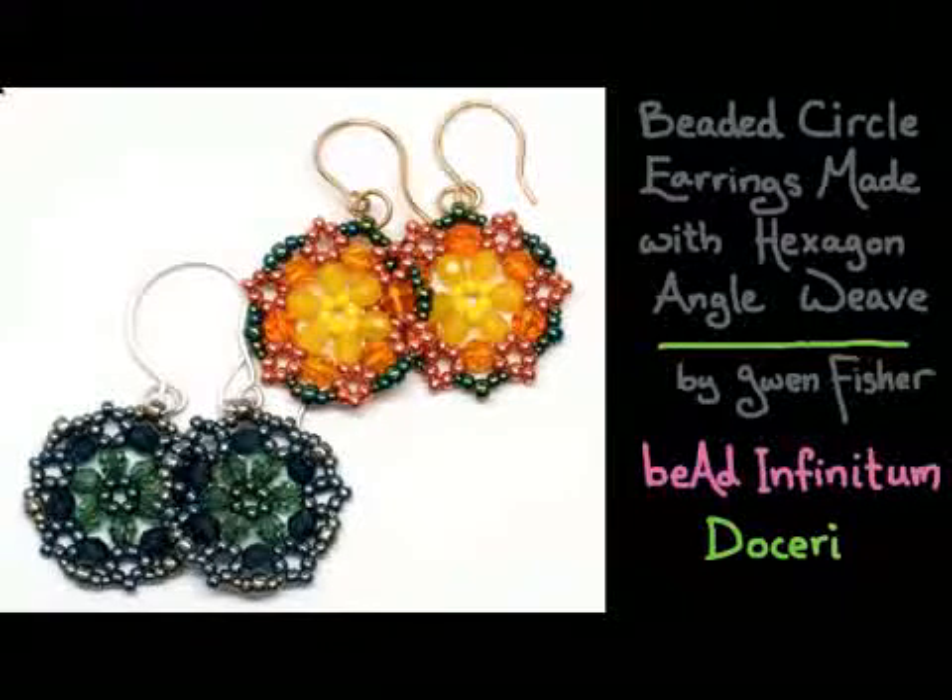This video is going to show you how to make beaded circle earrings made with hexagon angle weave, by Gwen Fisher from Bead Infinitum. This presentation was made with Doceri Software, which is the premier software suite for hand-drawn communication, designed specifically for teachers.